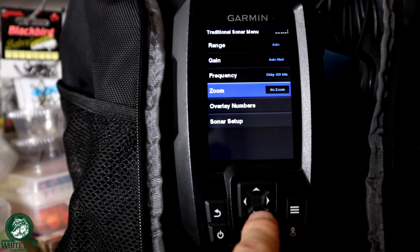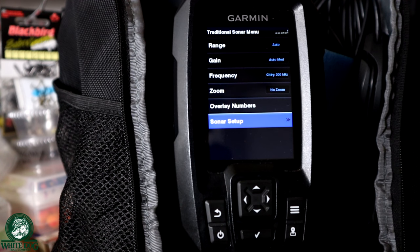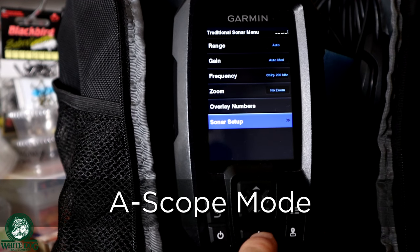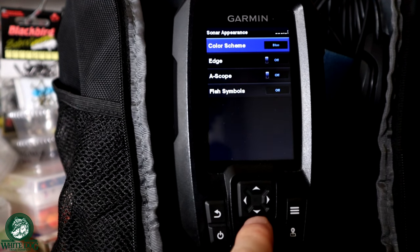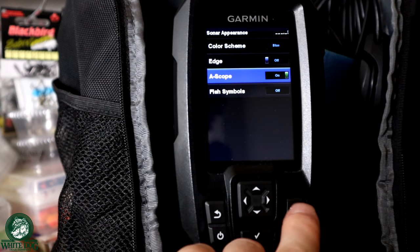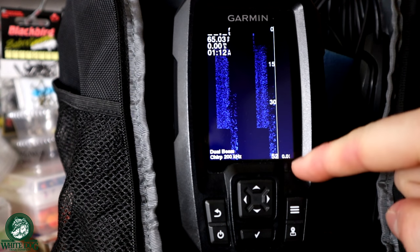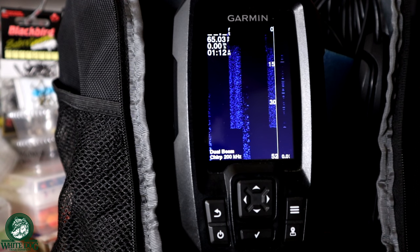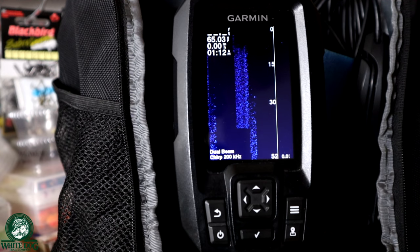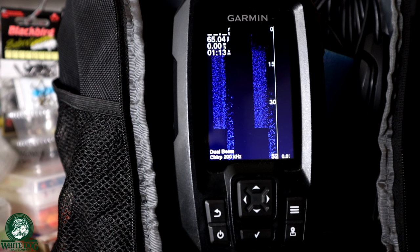The real great thing for the way ice fishermen fish is you want to see a lot of detail of what's happening at that exact moment. There's a great mode called A-scope, and this is where we're going to see a ton of detail. We're going to go into sonar setup, down to appearance, and go to A-scope. This is always on on my device — I only have it off now because I'm doing demos. When I back out of here, I now have this entire right column as a live flasher. That's going to show me my bait, any fish, and what's happening live at that moment. The left side gives me lots of room for my history, which I really like.